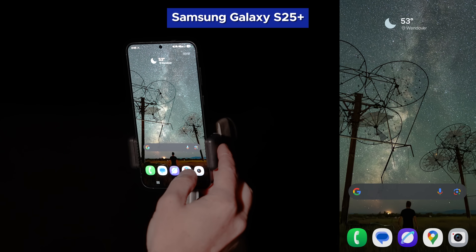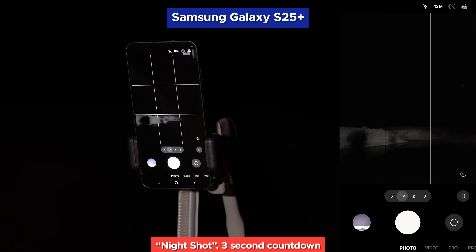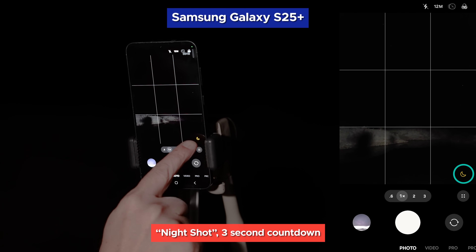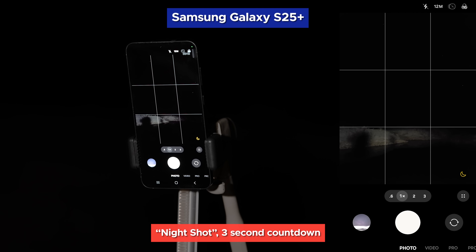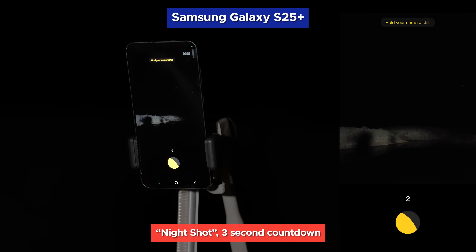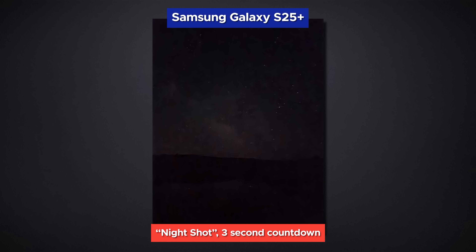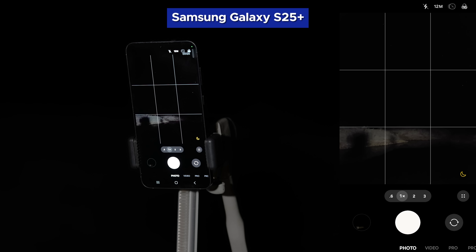When you open the camera app in a darkly lit area, the software automatically identifies that the scene would benefit from the smartphone's Night Shot Intelligent Mode, which you can see indicated here. Samsung smartphones have had this feature for years, but let's see how it works right out of the box on this latest model. As soon as you tap the shutter, you will see a warning to hold the camera still as a 3-second timer counts down. As you can see from this preview, that doesn't capture very much light, so let's see if we can do better by switching to the dedicated Night Mode.